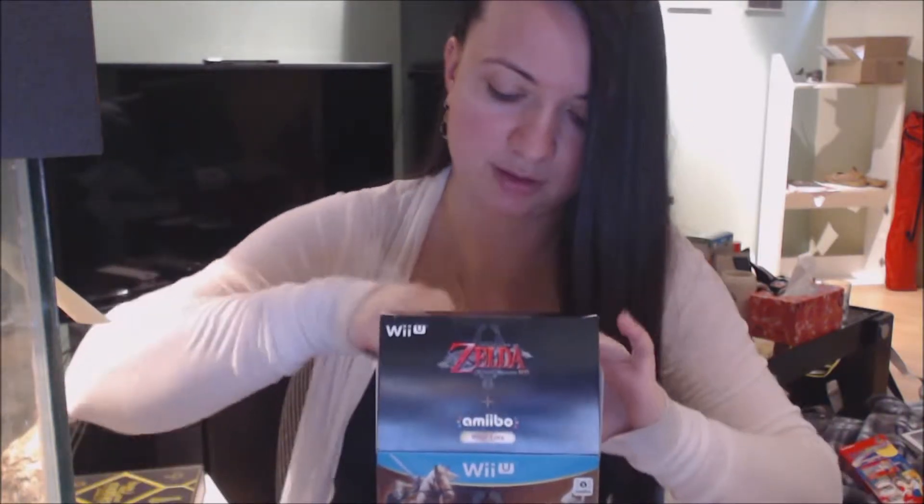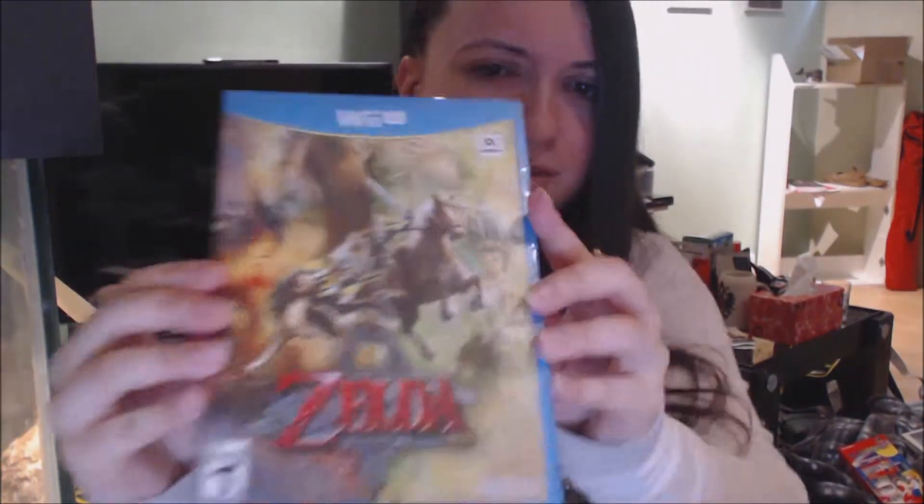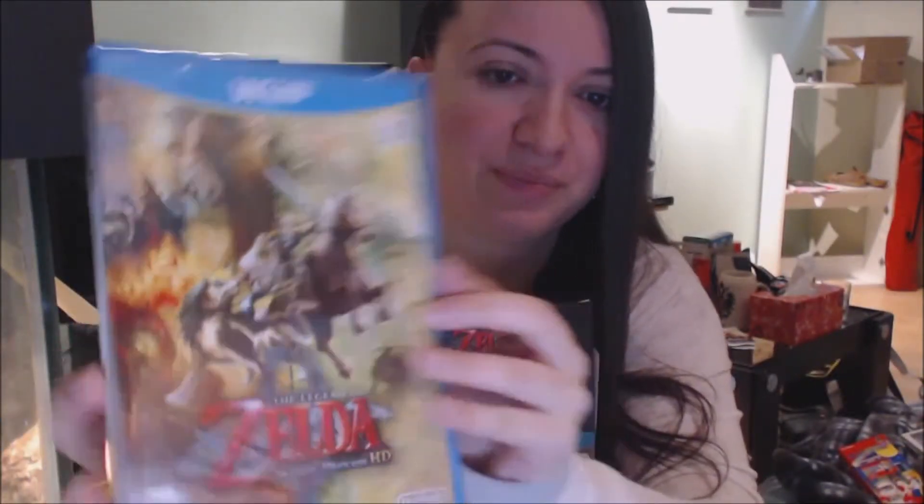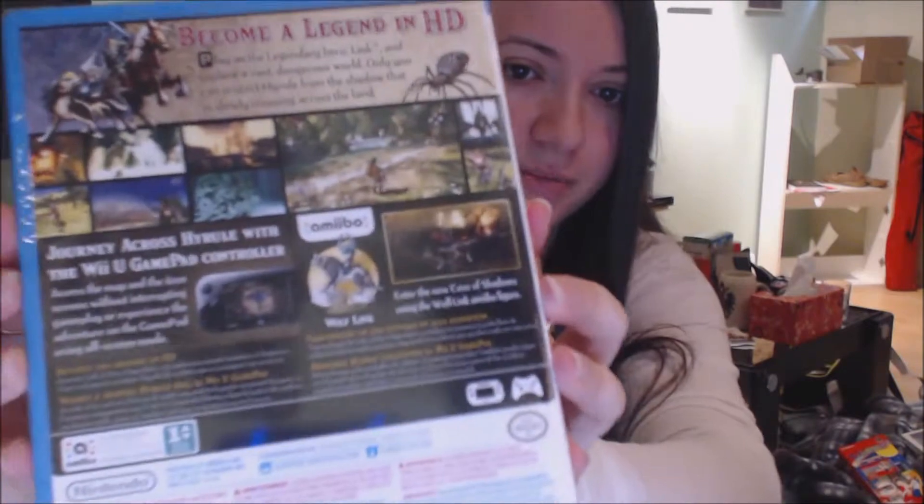I'll be really careful, I don't want to ruin the box. First, the game — it's not shiny, I thought it would be shiny too, but it's okay. Really pretty, the cover is gorgeous. The back is basically the same as the back of the box.